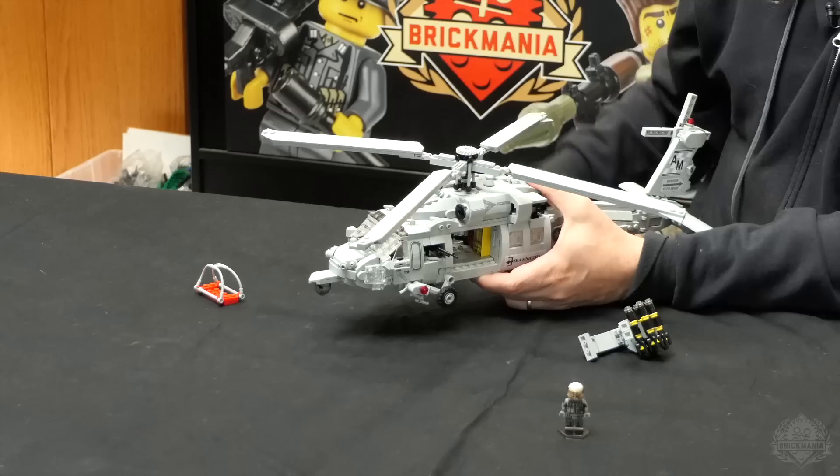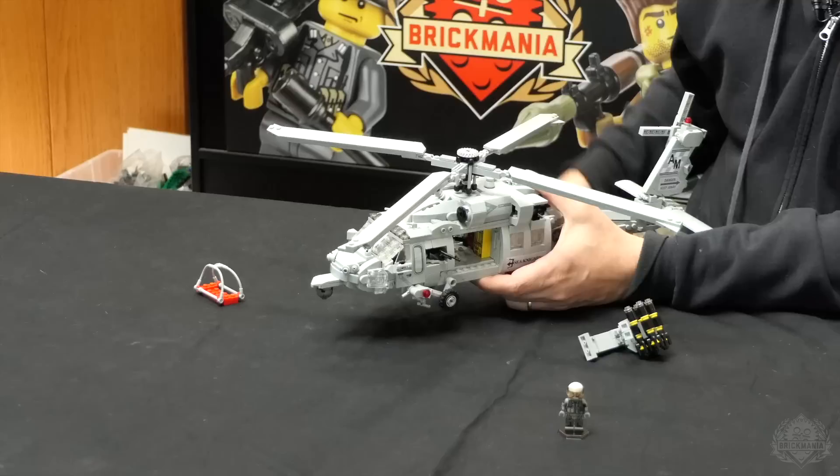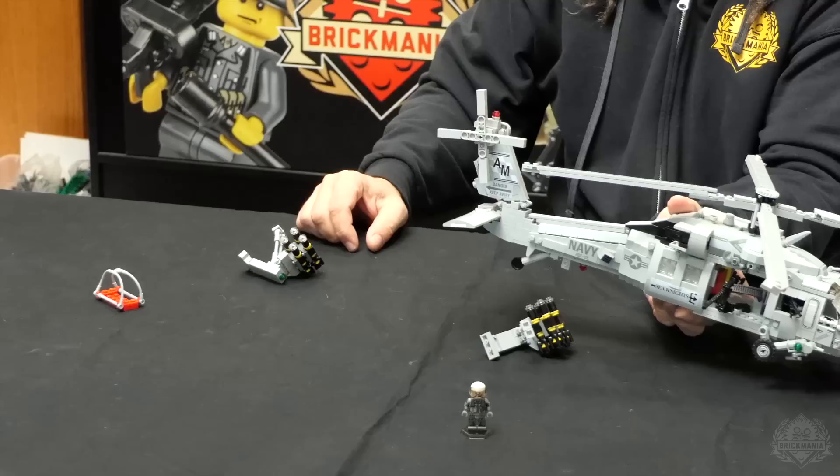If you look at a Blackhawk, you'll see there's a little stub right there. They'll stick the navigation lights — you can just take your navigation lights off the tips of the bat wings and stick them on here if you really choose to do that. I love how quick and easy you can do that. Now you can see the rest of the weapon — in this case, we have two M240 machine guns.